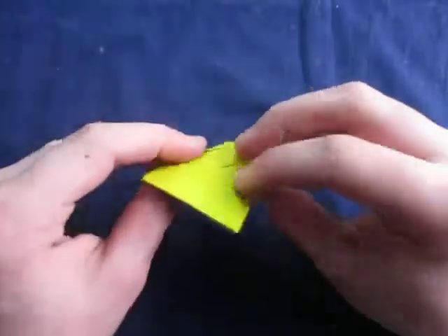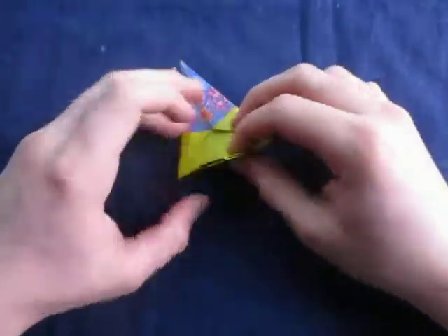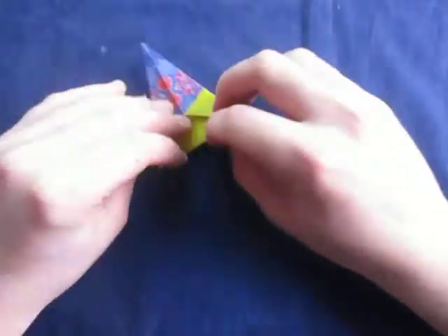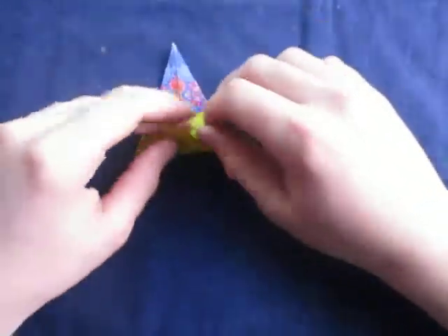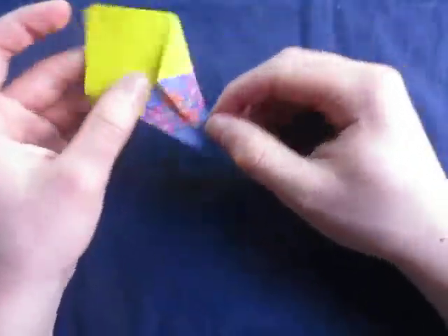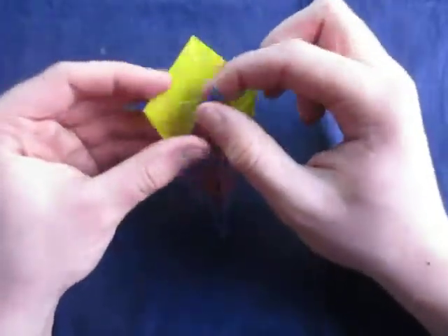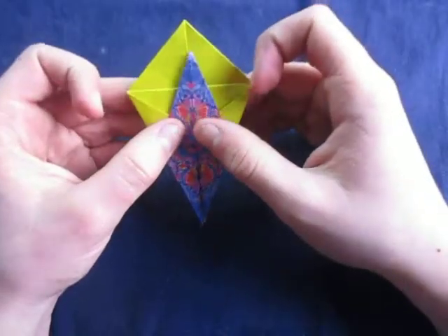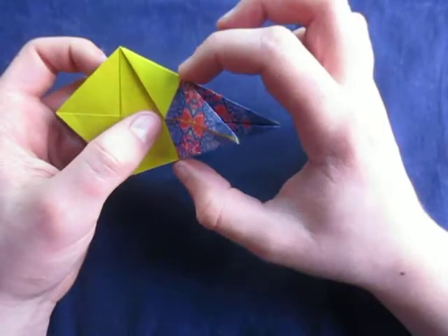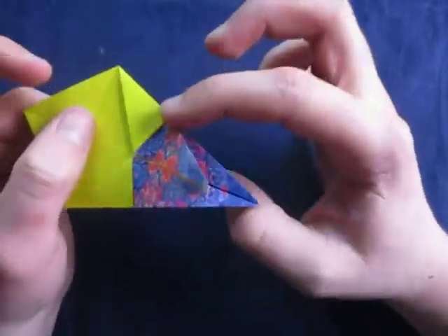We're going to make the crease more flexible so we're going to reverse it a few times — just do it up to about five times or so. Just like that. Alright, that's good enough. Now let's rotate like this. And now let's fold this up as far as it goes, making sure that this point aligns with this crease right here. We're just folding up right in between these two points. Just like that.